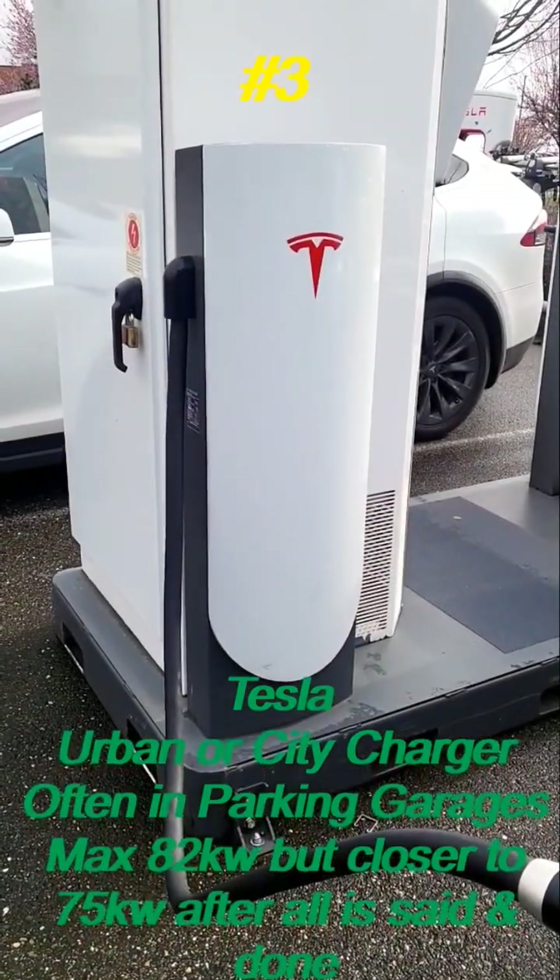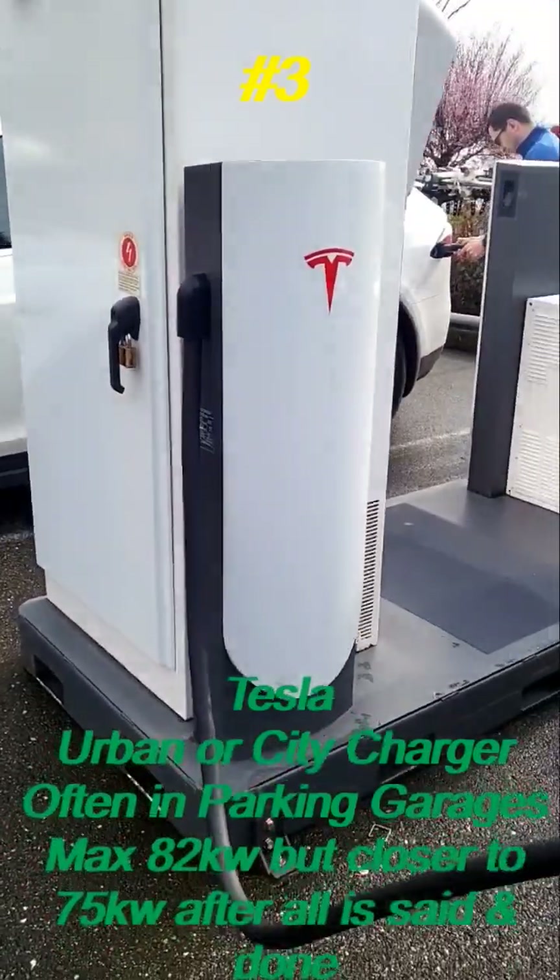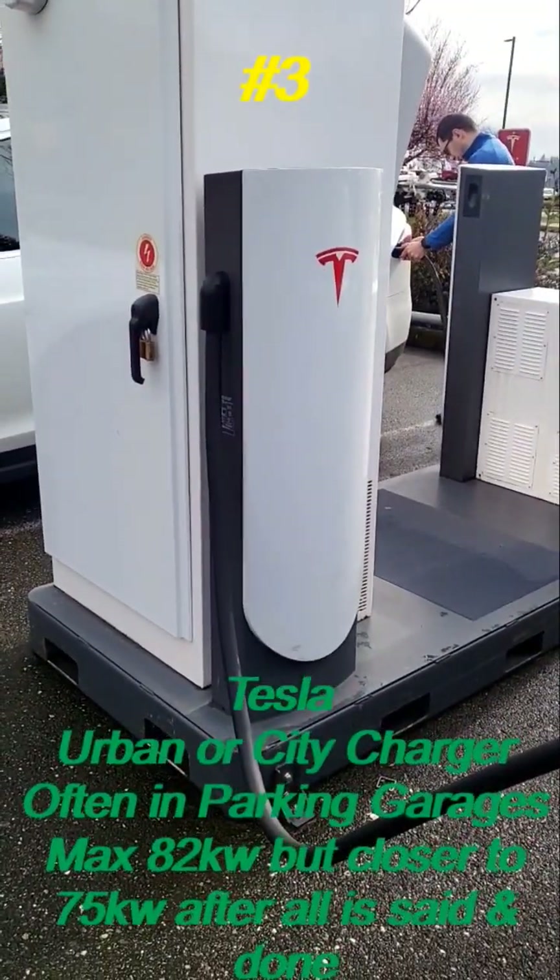This is what's known as a Tesla city charger, 75 kilowatt max. They're a little bit shorter and you're gonna find these in parking garages and other areas like that.